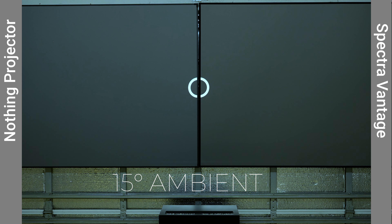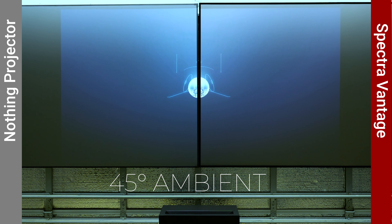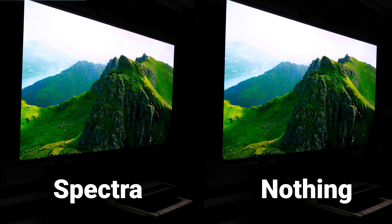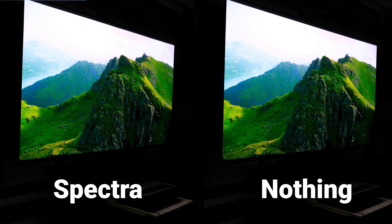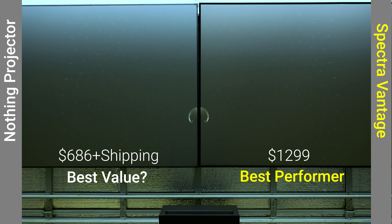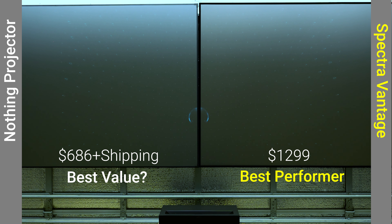Screen gain is a measurement of how much of the projector's light gets reflected back at the viewer, measured from a zero-degree viewing angle at the brightest portion of the screen. Higher gain screens reflect more projected light, producing a brighter overall image, but lower gain screens improve contrast and black levels. In general, you should pair a high-lumen projector with a low-gain screen and a low-lumen projector with a high-gain screen to get the most vivid image, best contrast, and best black levels.